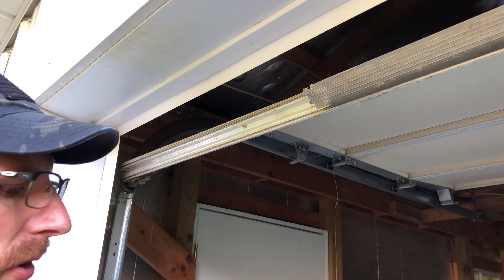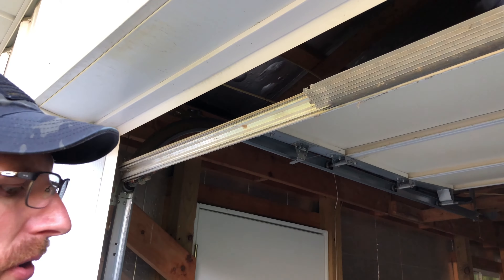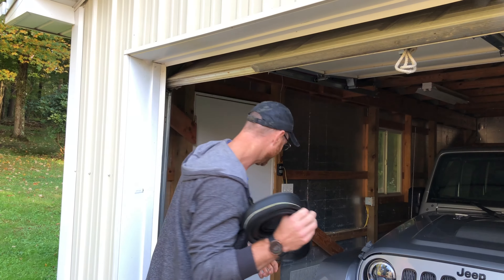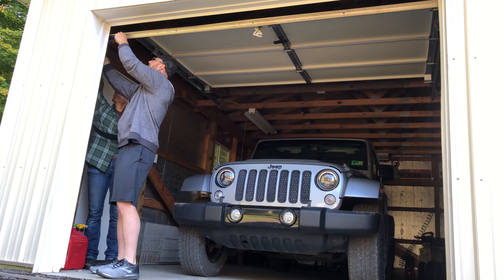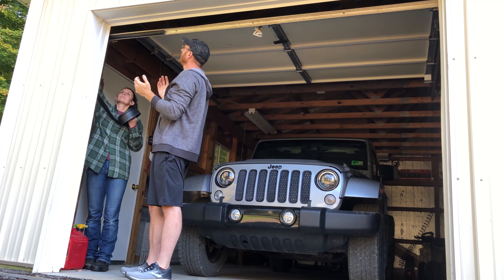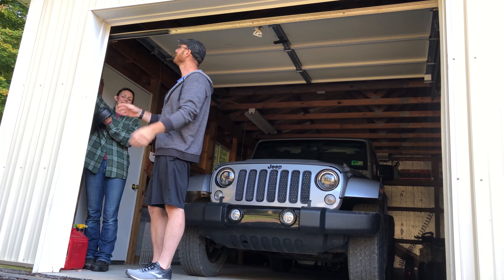Most of the time it'll slide right out, but sometimes they'll put a keeper screw in. This one — I believe a groundhog decided to try to get into this garage earlier before we got here, so it has already eliminated anything keeping it in. So what we're going to do is just slide this out of the track, and these two little ears will slide perfectly back in the track. Hopefully it goes nice and smooth and I'll walk you through and show you how it goes.